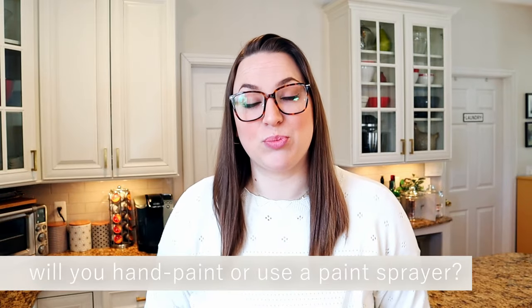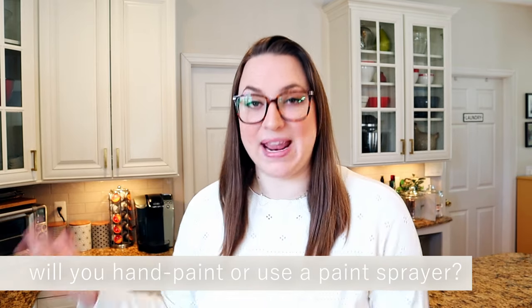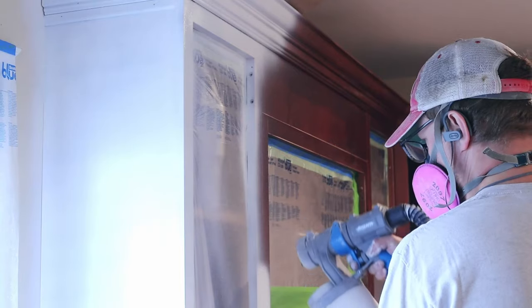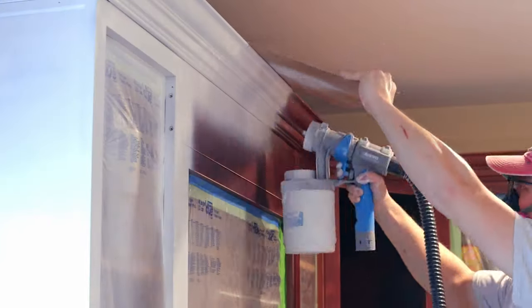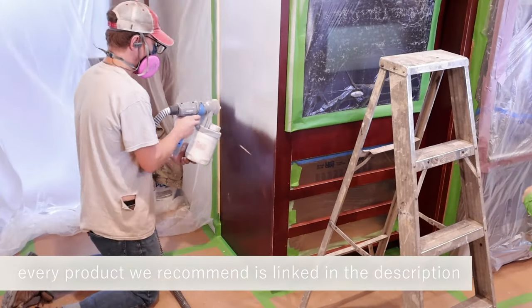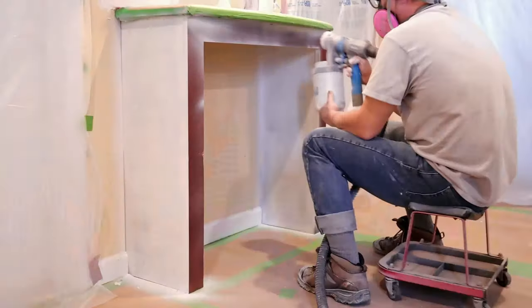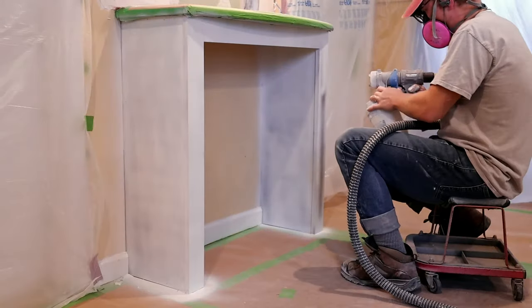The very first thing you should decide is whether you plan on hand painting everything or using a paint sprayer. We highly recommend using a paint sprayer because it is such a large project. You can get a nice quality base level paint sprayer for around $80 to $100, which is worth every penny because it saves you so much time. They are easy to get the hang of and you can use them again for future projects like bathroom cabinets, furniture, or many other home improvement projects.